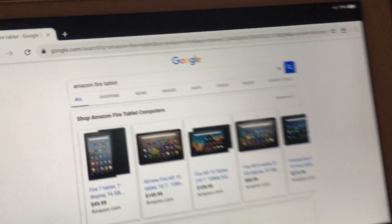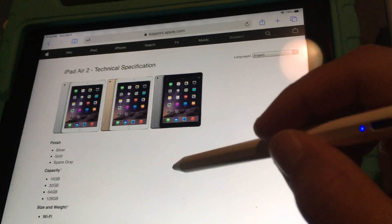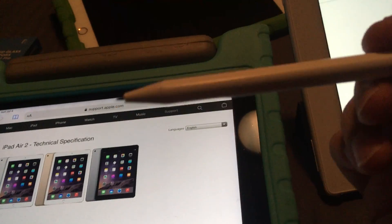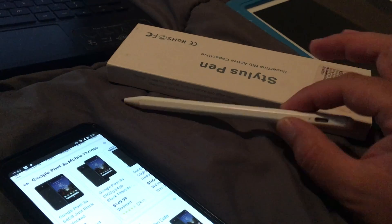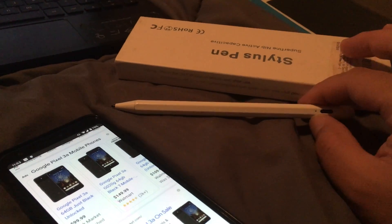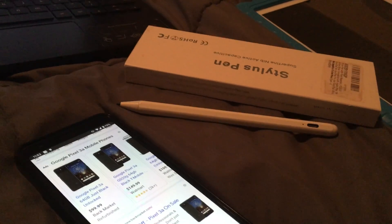For the most part, iPads made after 2018 and certain iPad Pros are supported. It's kind of annoying, and that's why a lot of people end up purchasing these Apple Pencils — or generic Apple Pencils — without realizing it won't be compatible with the device they're using. So good luck.